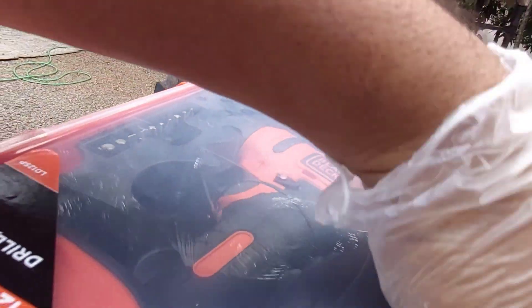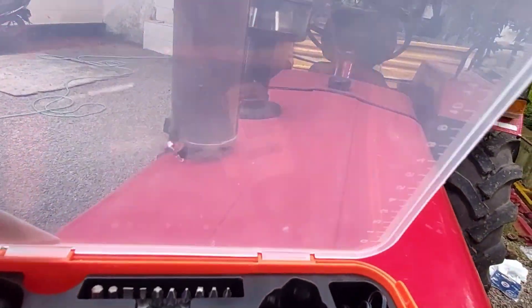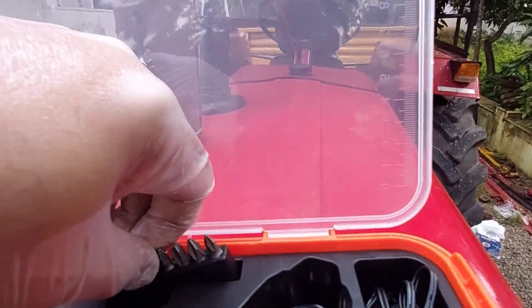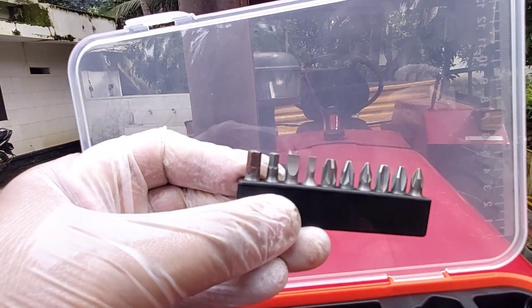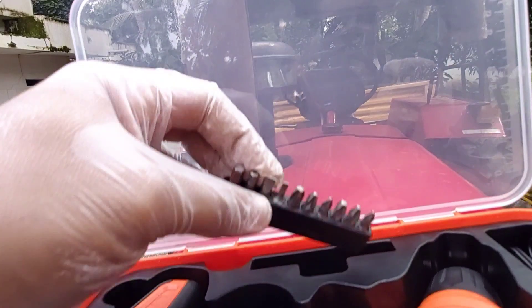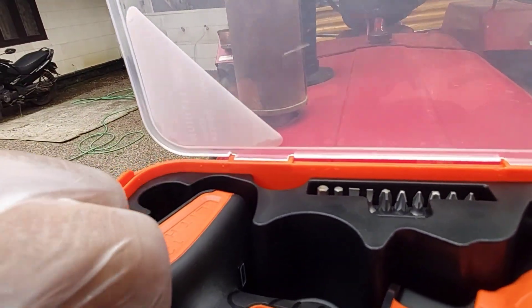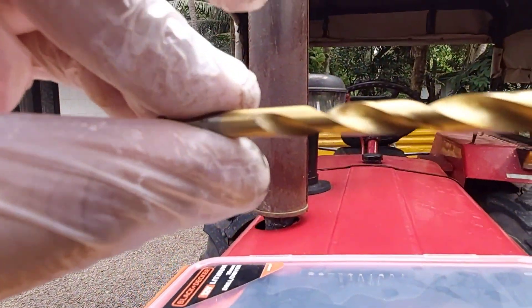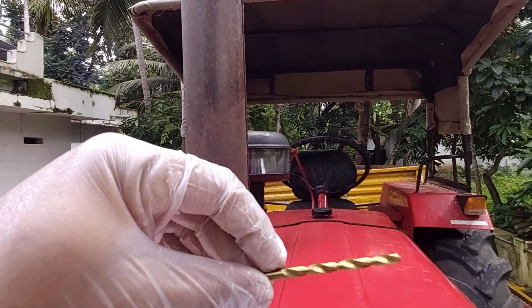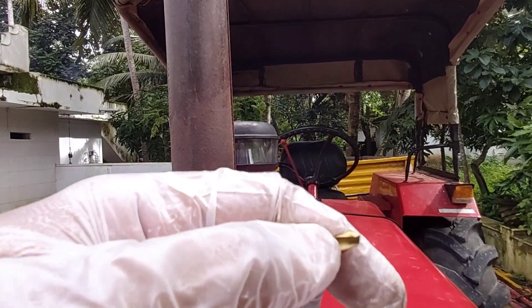I have to put the cover on the top. I have to put this screw on the top. I have to put the holes in the top.